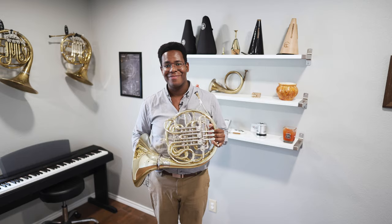This is the Paxman Model 20th Centenary. It's a yellow brass, lacquered Paxman 20M with a nickel-silver screw ring, specially engraved valve caps, and an included Paxman-branded Marcus Bona case. That's it.